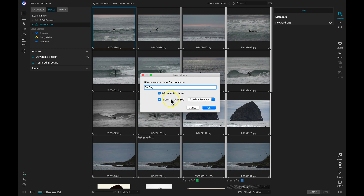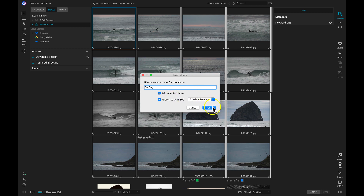By selecting Publish to ON1 360, this is going to upload these images to our cloud servers, and then you can view, edit, and modify these images on any of the computers or devices that you own. I'll just click OK. Now in my albums, I can see I have that surfing album, and it's got a little ON1 360 tag next to it. Whenever you have the ON1 360 tag, that means those photos in this album are all uploaded to the ON1 360 cloud servers.